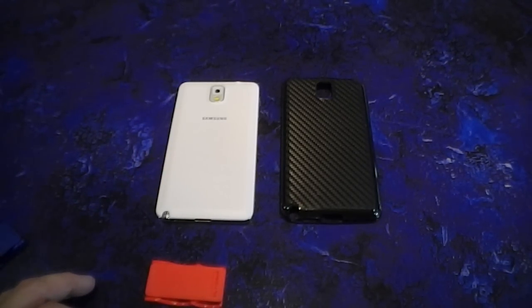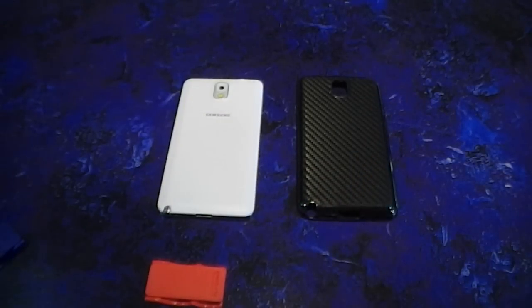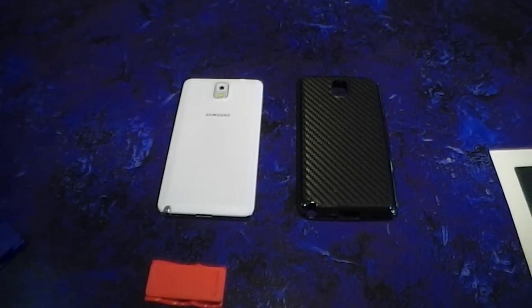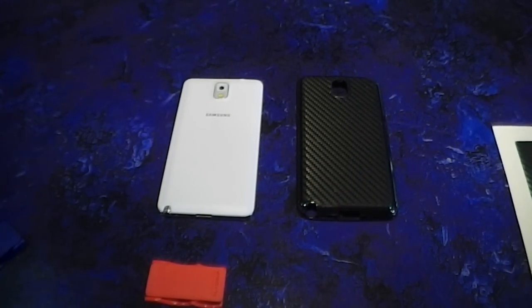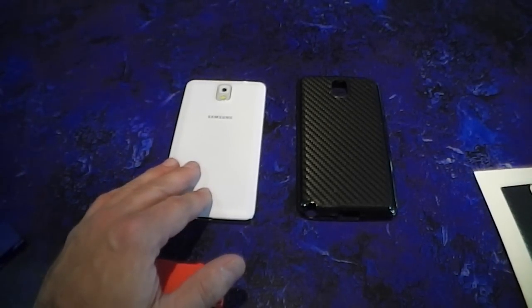So there are other alternatives. One is to use the case that we provide, which is very thin. The other alternative for those who don't want a case is I've created some skins that will work on the back of the Note 3, and you could stick the Flygrip on top of that skin.